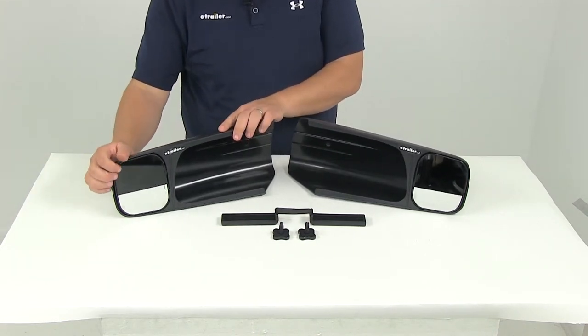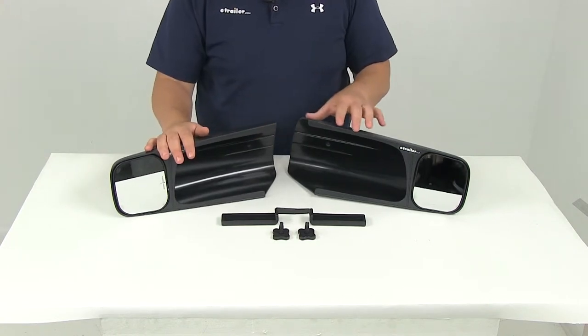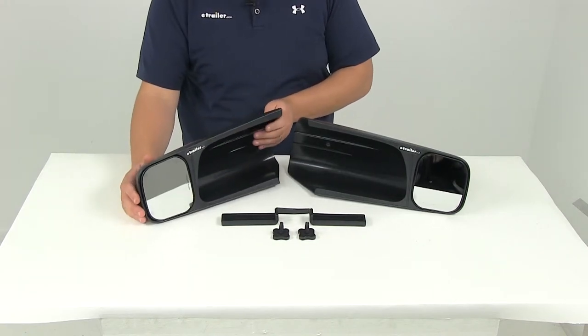Each mirror features a manually adjustable mirror face, simply by pressing on the corner. It's going to let you customize your view and get the angle that you need. The mirrors are also really aerodynamic and are going to provide a nice tight fit that's going to help prevent vibration and wind noise.